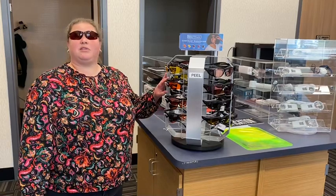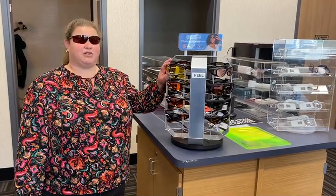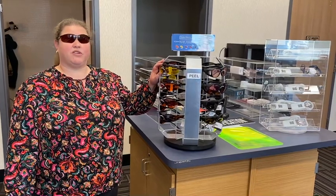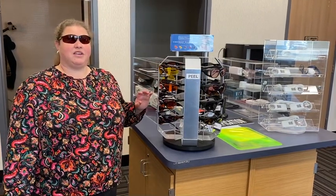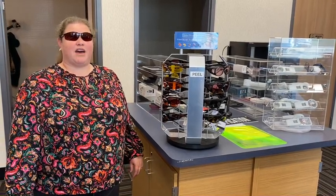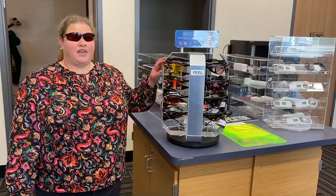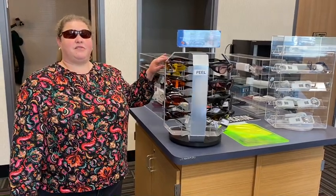There are a couple of different fits and types. The first kind I have the display turned to is the Solar Comfort, which is what I am wearing. These will fit directly onto your face and are intended to wear without other types of eyewear.